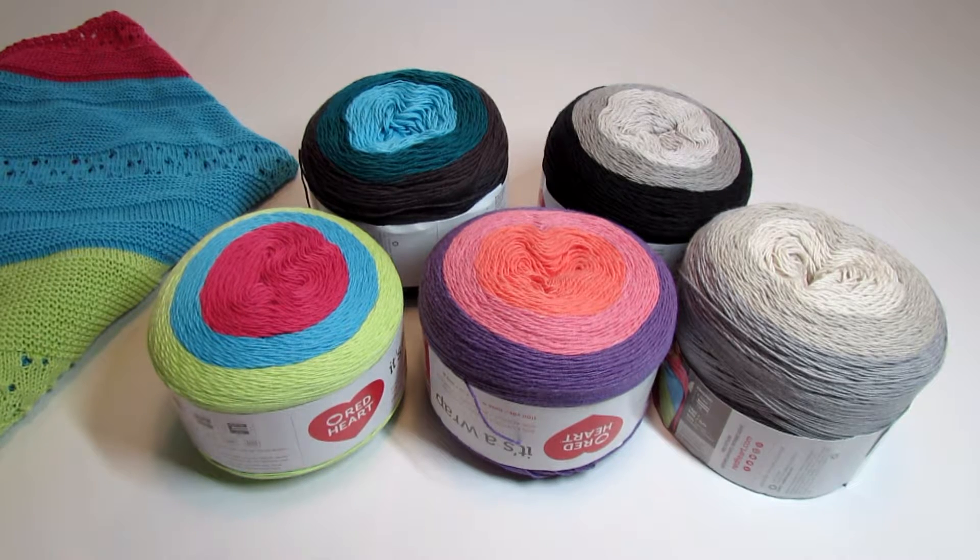Hello! Welcome to my channel. In this episode I will review a yarn by Red Heart called It's a Wrap. In the second part of the video I will show you a couple of completed projects and talk about my impressions on working with this yarn.